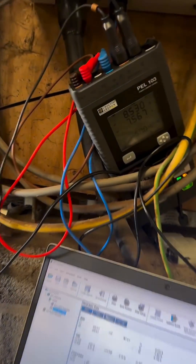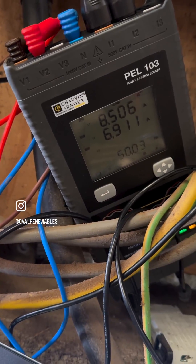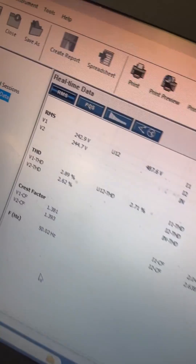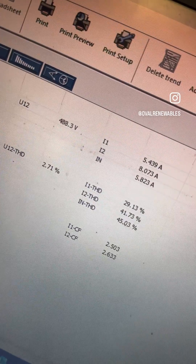You can see it's measuring eight amps on phase one and around seven amps on L2 — it's jumping around a bit. We've got the right voltage on V1 and V2, and the amperage is showing through on here.